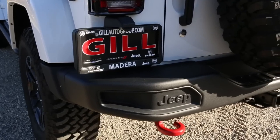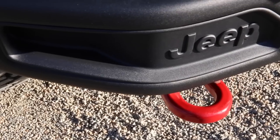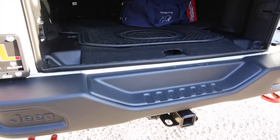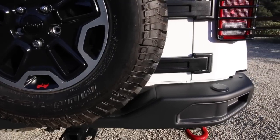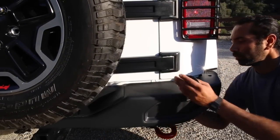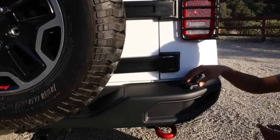The rear bumper is also metal and comes standard with the Hard Rock Edition. It includes the Jeep logo on the left-hand side, and once you open the tailgate, you will find an embossed Willie Jeep. On the Hard Rock Edition, the right side of the bumper includes great features for off-roaders that give the ability to add a tire rack while keeping the same bumper.